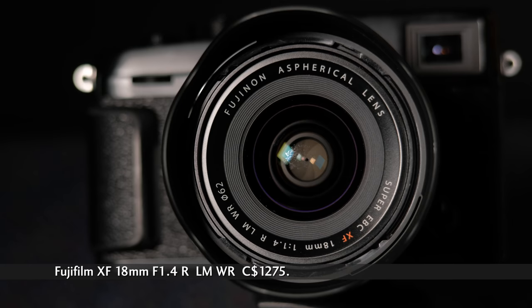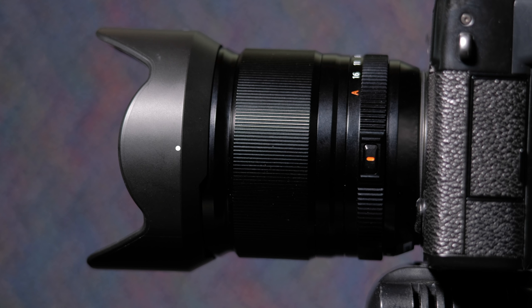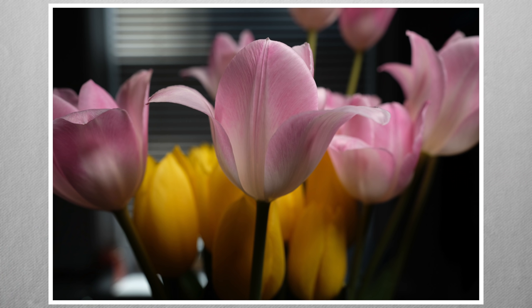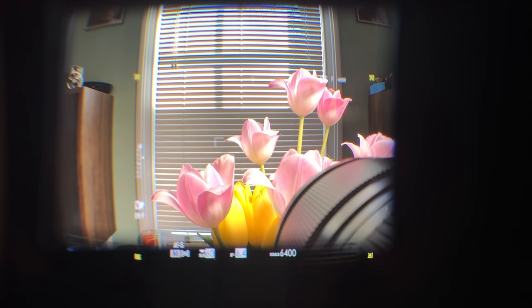The new XF 18mm LM WR f1.4 weighs 370 grams and is just under 8 centimeters long. That matches nicely with Fujifilm's mid-range size bodies like the X-Pro3. Filter diameter is 62 millimeters, and closest focus is 20 centimeters. On the X-Pro3, it's not great with the optical viewfinder, blocking a good part of the bottom right corner. In addition to the corner obstruction, wider lenses have a field of view that's quite a bit larger than the view of the optical viewfinder.